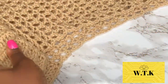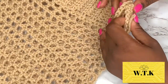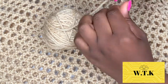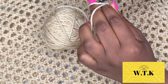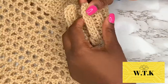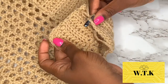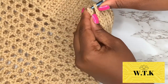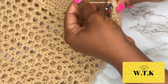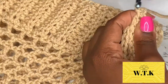Then we're going to join the panels. I like to start joining at the waistband and work down. I'll attach yarn to the top of the waistband and use slip stitches to join the waistband part together, and then for the remainder I use one single crochet in each space.